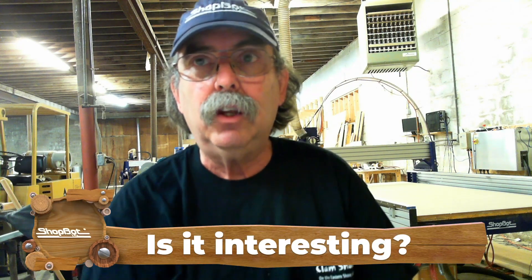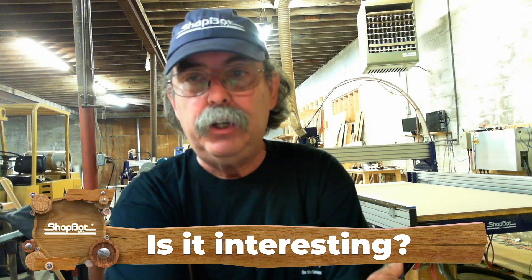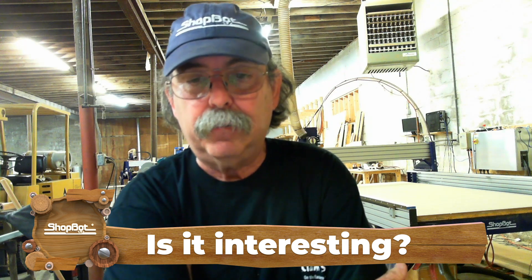The next question depends on how busy I am or any fabricator is: is it interesting? Is it something that would be kind of fun or challenging to do? If you're not very busy and struggling for work, 'interesting' gets pushed to the back. But if you've got a lot to do, something has to be pretty interesting to make you say, yeah, I'll go ahead and do that, I'll add it to the pile.